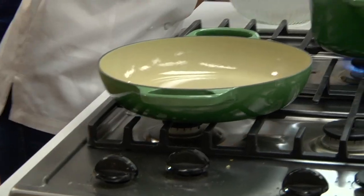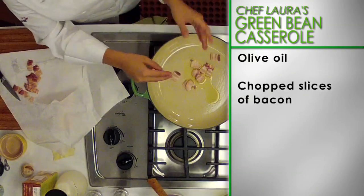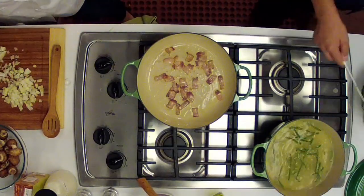Now, let's prepare the sauce. Put a wide skillet over a medium heat and coat with olive oil. When the oil is hot, add chopped slices of bacon. Cook and stir for about 3 minutes until the bacon begins to crisp.